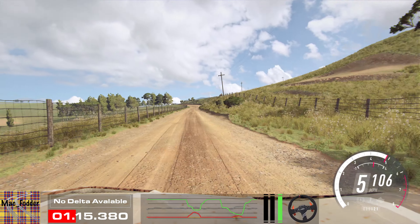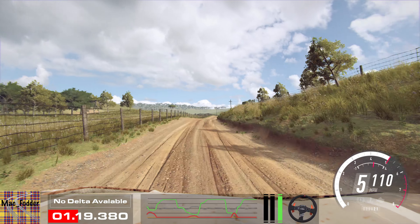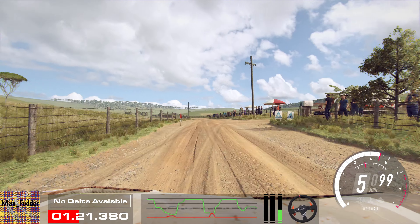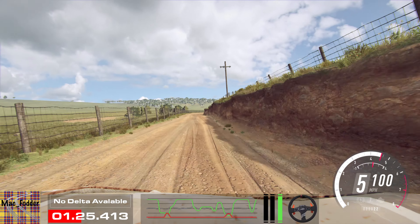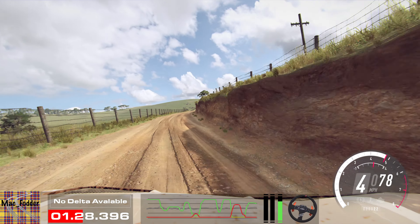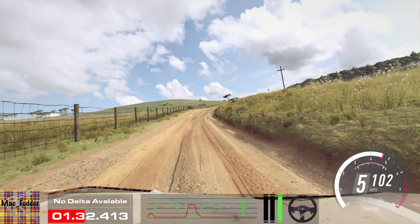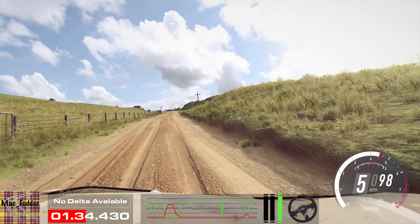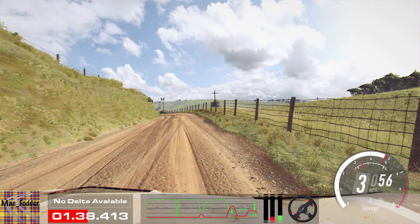Into 5 right. 50. 6 left, opens of a crest. Into 5 right of a jump, to crest, and 6 left. Into 6 right. 30. Slow. 4 right long, opens of a crest. Into 5 right long. Into 4 left. And keep right of a crest.